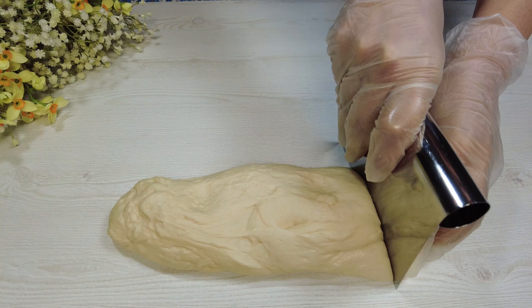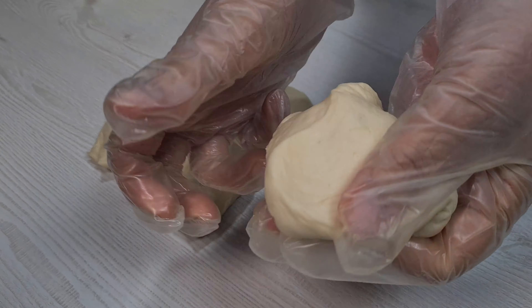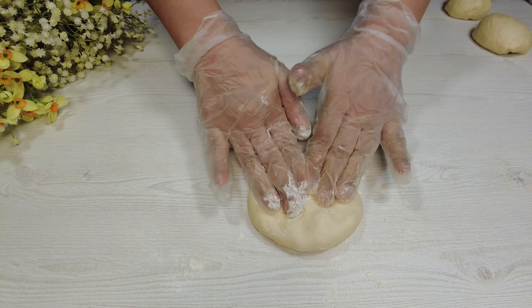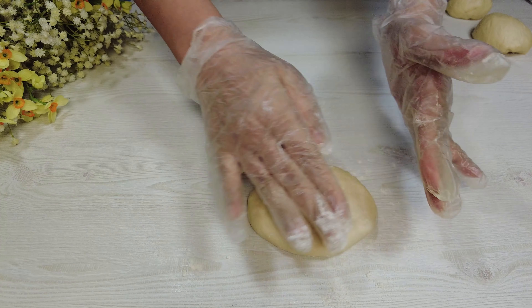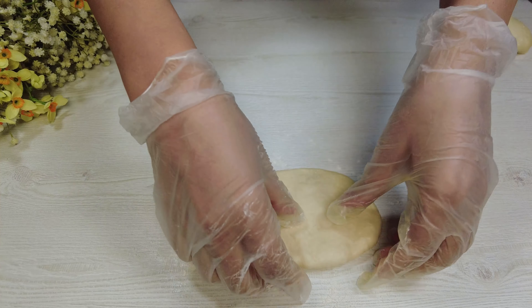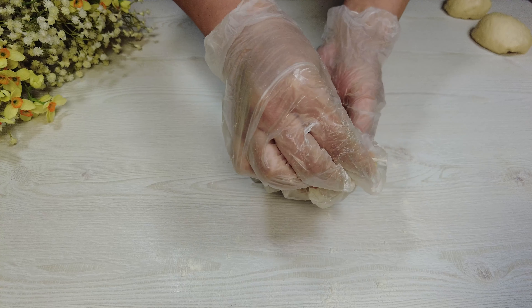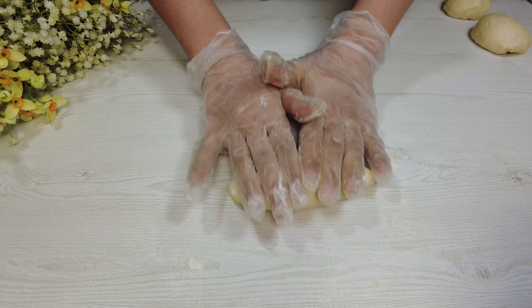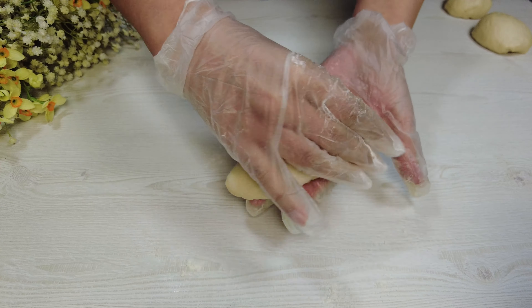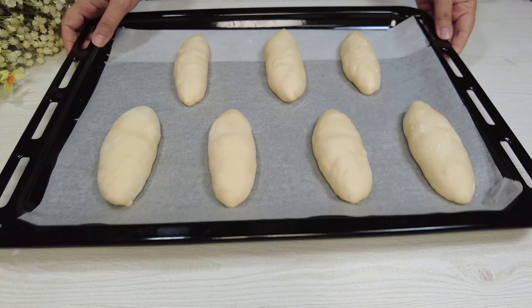Divide the dough into 7 pieces. Shape the dough like me, then leave it aside for 30 minutes.